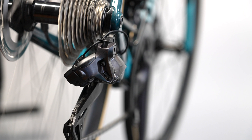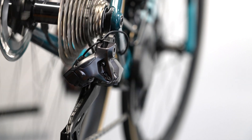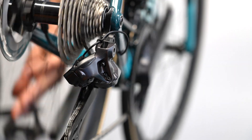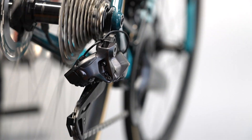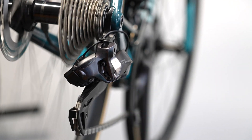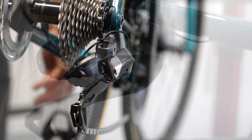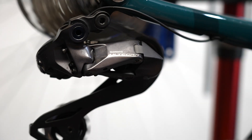A little-known fact is that Shimano has had micro-trim function on the rear derailleur since the dawn of Di2 — they just never talked about it. If you watch closely, you'll see the rear derailleur over-shift slightly to ensure a complete, secure shift, then pull back a bit for proper chain alignment, mimicking what we've all done with mechanical shifting by pushing the lever just a bit extra.